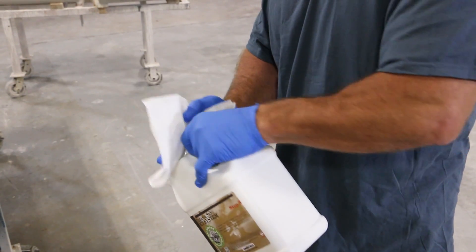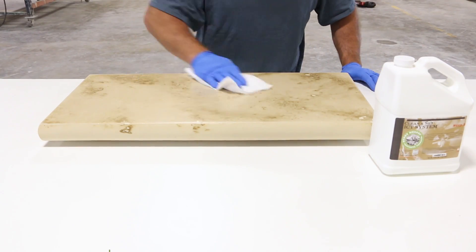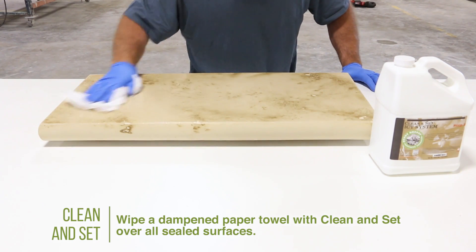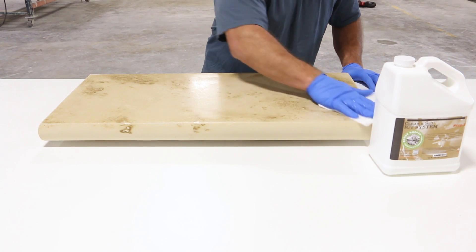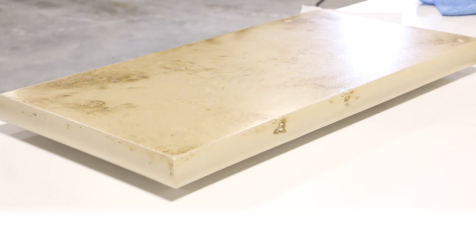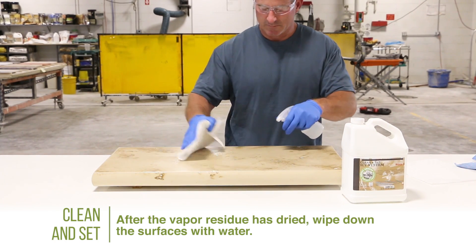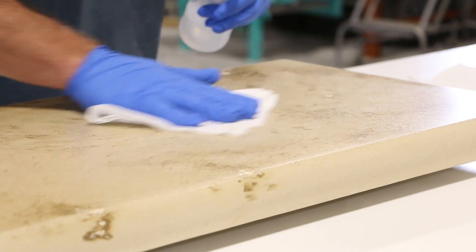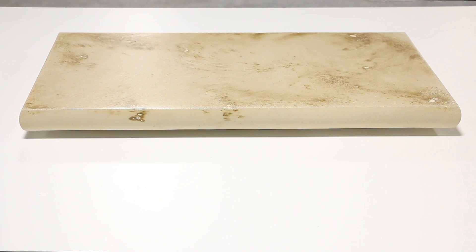The method of application for clean and set is quite simple. Dampen a paper towel with clean and set, then evenly wipe the dampened towel over all sealed surfaces. Applying clean and set activates the early water repellency, hardness, and scratch resistance of the freshly sealed surface. Allow the vapor residue to dry on the surface. After that residue has dried, use a clean cloth and water to wipe down the surfaces, removing any residual clean and set. And there you have it — sealing your concrete piece with the three-step ICT system.